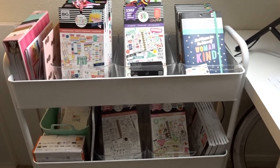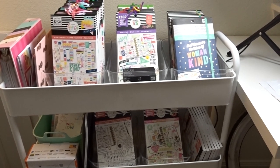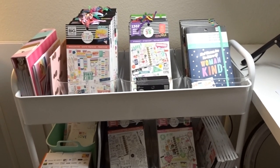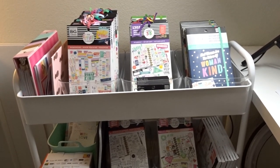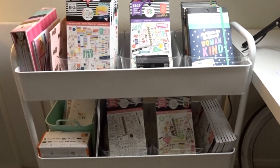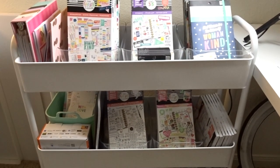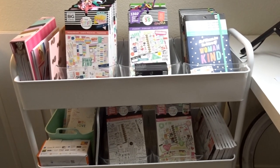What's up YouTube, it's Meg. I wanted to give you all a quick video giving you an overview of my new Hudson cart that I got from Michaels a couple of days ago, and also just to show you a tour of how exactly I set it up. So if you want to see more about this cart, please stay tuned.